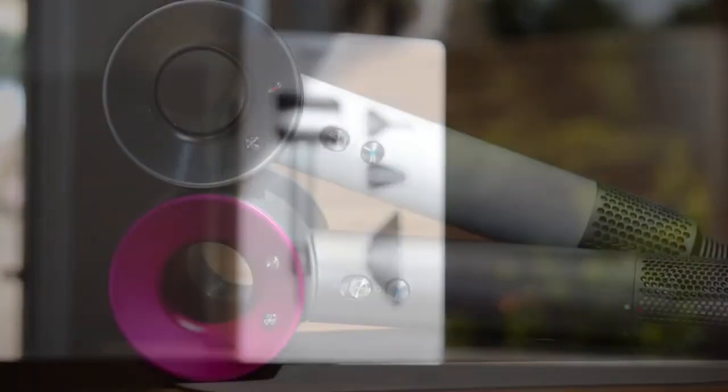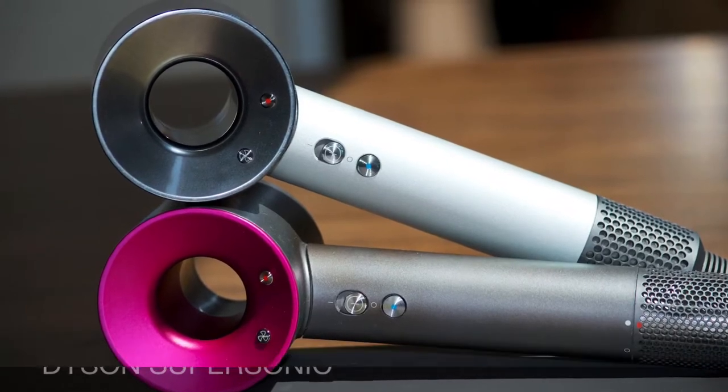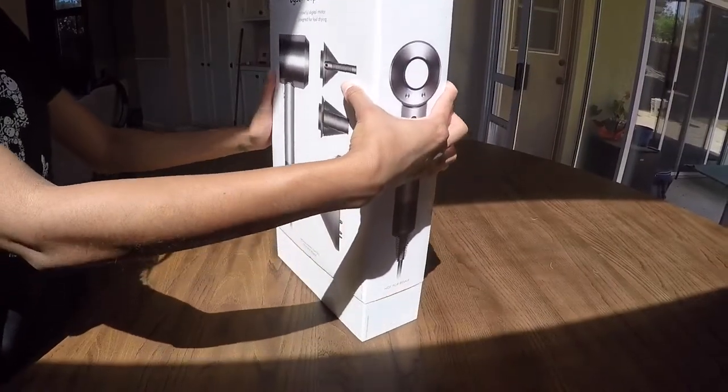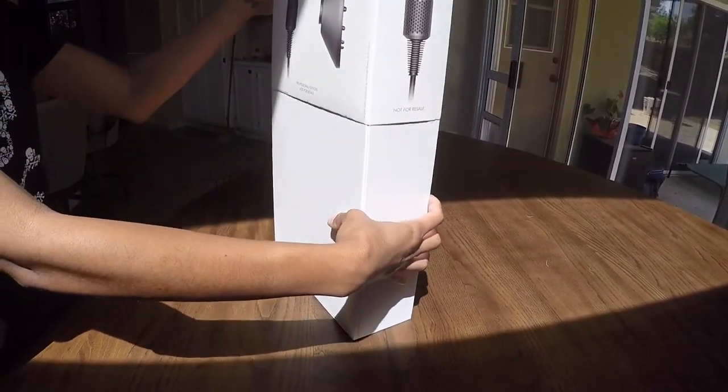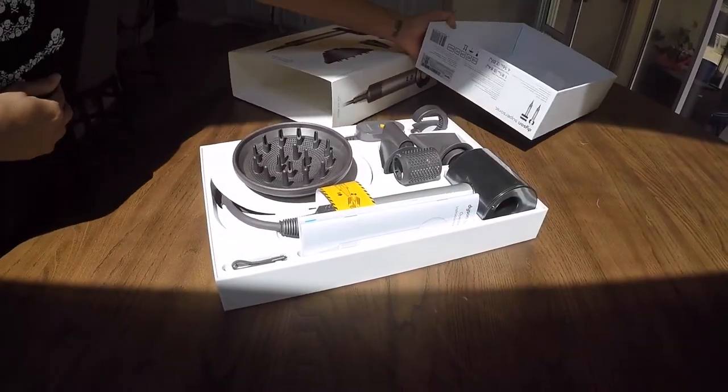Hey, this is DKAB and today we're going to go over the Dyson Supersonic, the Professional and Consumer Edition. This right here is the Dyson Supersonic, and we're going to be looking at this from a couple different perspectives. So let's jump in.